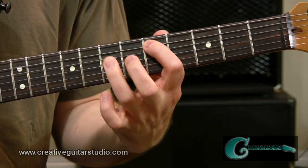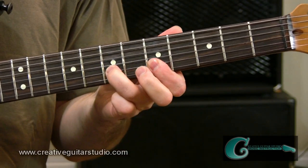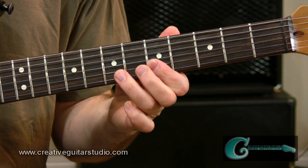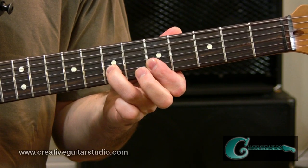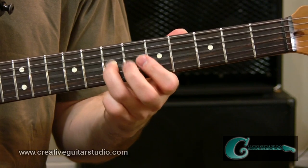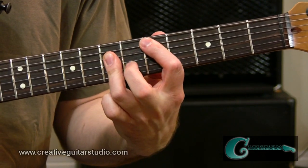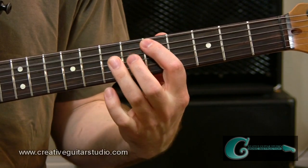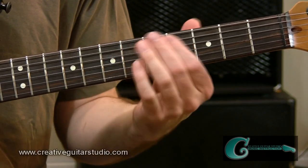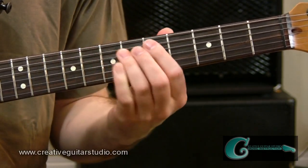We're going to go across those notes — just the root, the fifth, and the octave of that D major chord. Then on the top two strings, we're going to do a hammer-on from the fifth fret bar into the seventh fret, then come back to the fifth fret bar, and resolve onto the D octave on the third string, seventh fret. We come back to the root, to the fifth, to the octave, and then do a scale passage through the A major scale, taking us back to the root into the new measure.